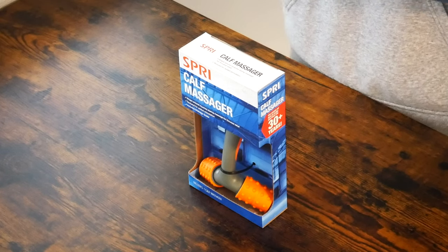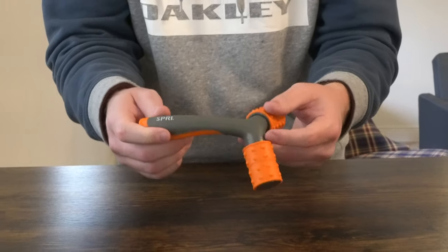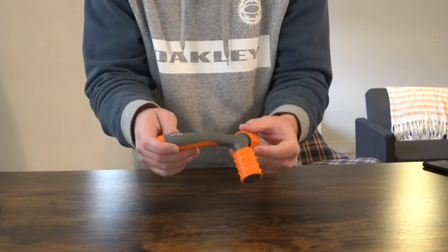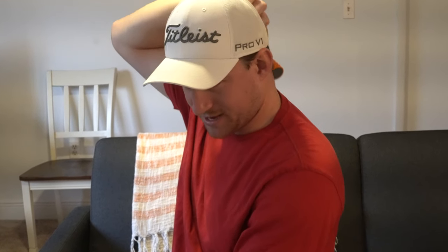Even though on the box it does say it is a calf massager, it is basically a general purpose massager. It is designed in such a way that you could actually use it on your forearms, on your biceps, on your triceps. You could use it on your quadriceps, on your hamstrings, and last but not least, your calf muscle. You could also even use this at the back of your neck.